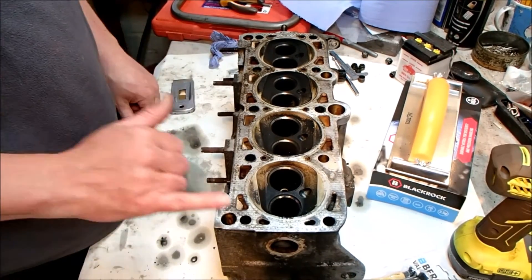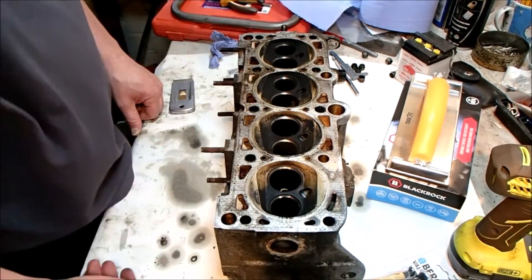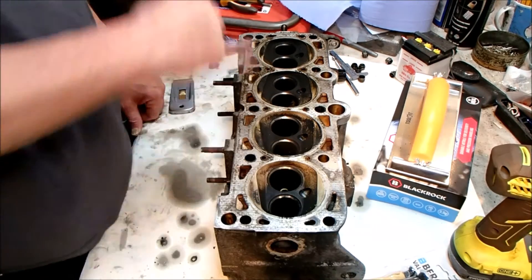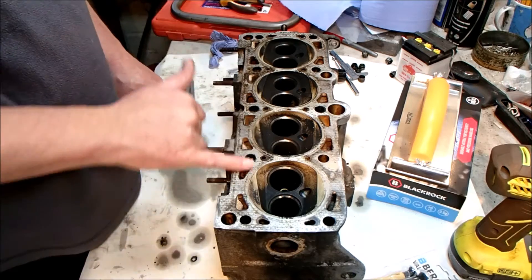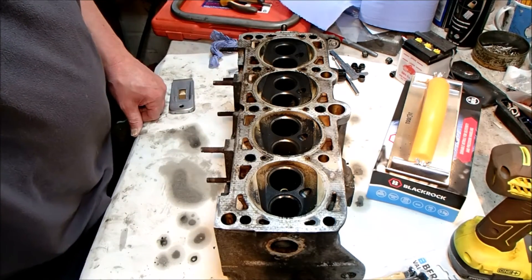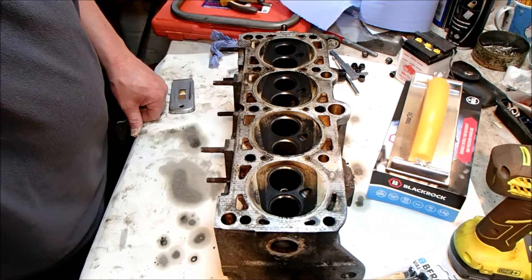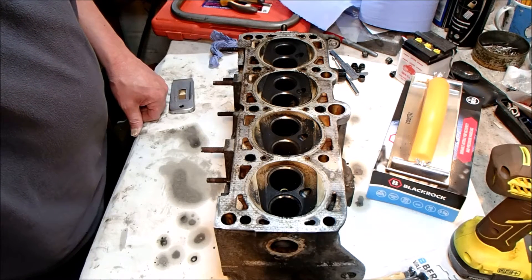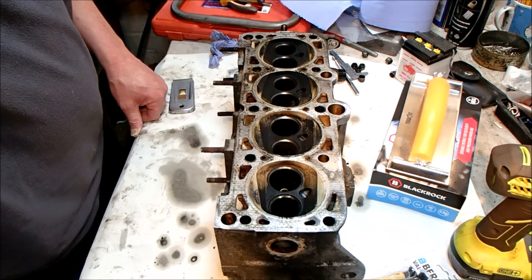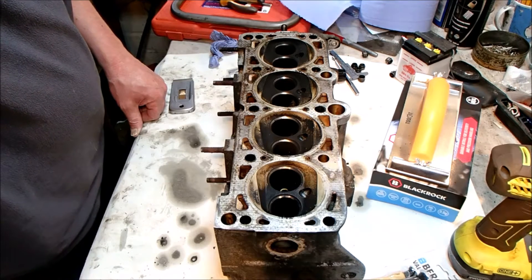We are now moving on to the surface of the cylinder head. I want to make sure it's flat, but in order to do so I need to clean all the surface up and then use my straight edge — an engineer's edge — on there and check that it's within tolerance. If it's not then we're sending it to another company to have it skimmed. But we'll cross that bridge when we come to it.